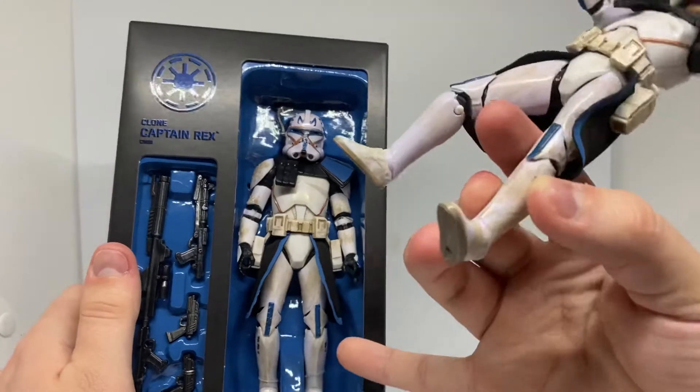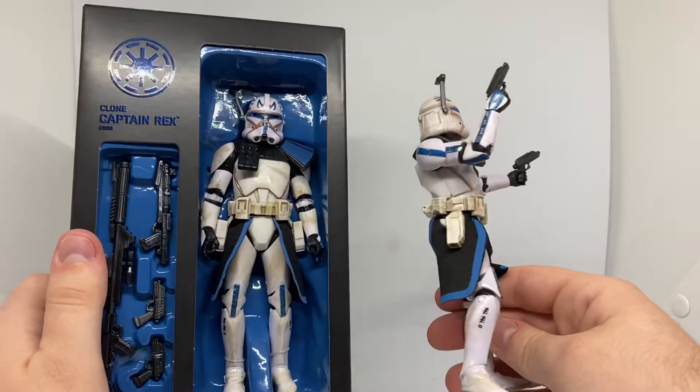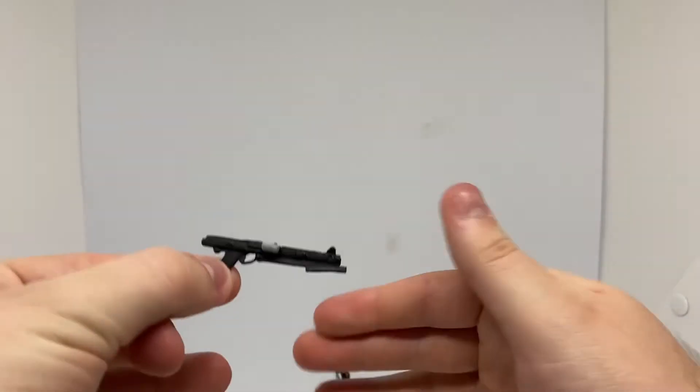It almost makes me want to get another one of this just to see what it's like. I'll actually grab out the spare rifles — it's not the exact same, but I'll just get some old ones here for a closer look.